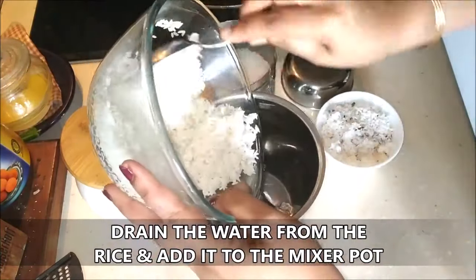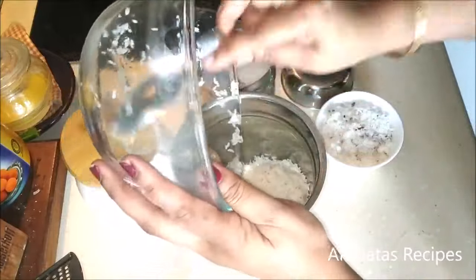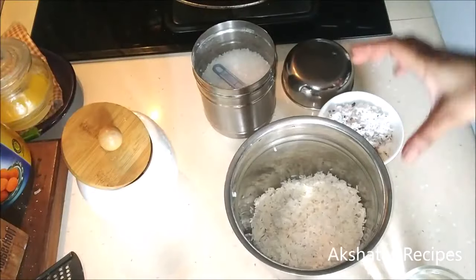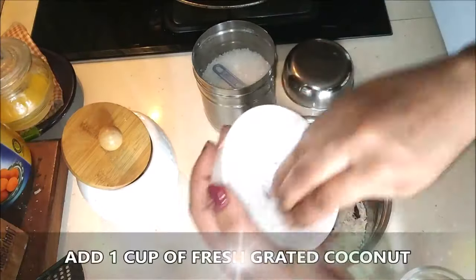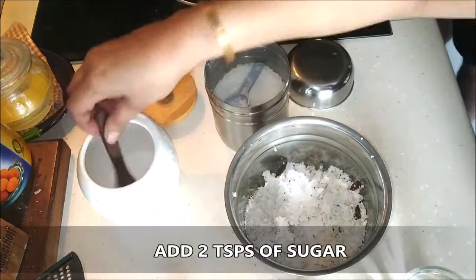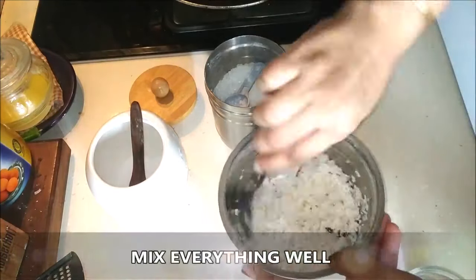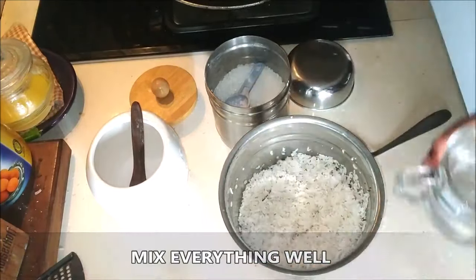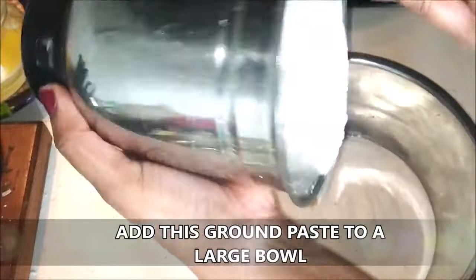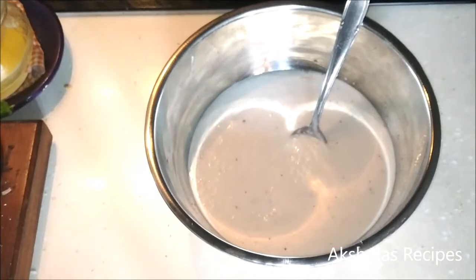I'm going to put this into my mixer or blender pot. To that I'm going to be adding one cup of freshly grated coconut, two teaspoons of sugar, and salt to taste. I'm going to mix everything really well, then add one fourth cup of water and grind this to a very thick paste — it should not be runny, but a real thick paste, just like an idli paste.